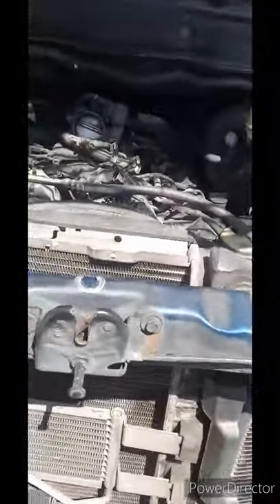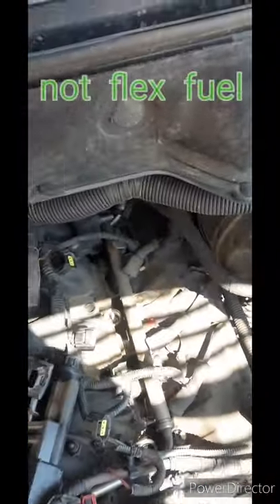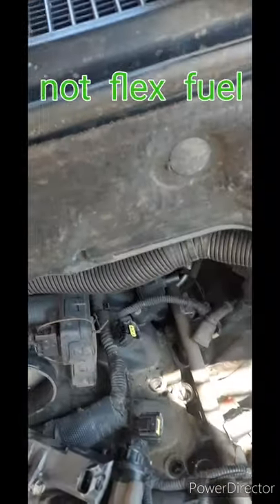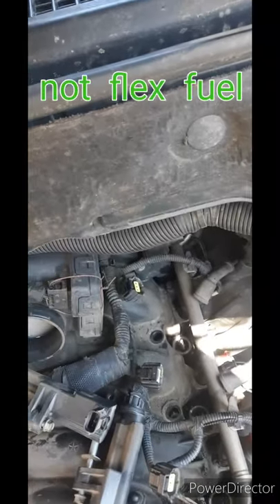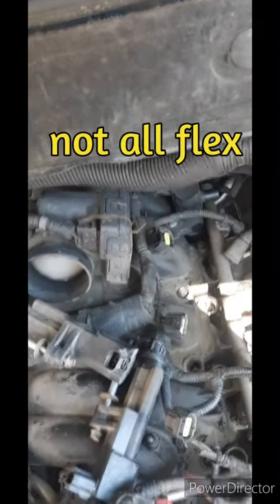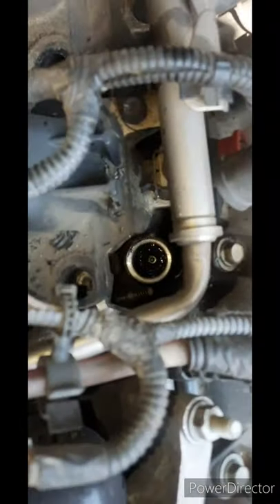I wanted to make a quick note and video on this 2008 Dodge Ram 4.7 flex fuel. I think the 4.7s up to this generation are flex fuel 4.7s. They have dual spark, so you have the ignition coil that goes up here and the cable that runs off to the side.